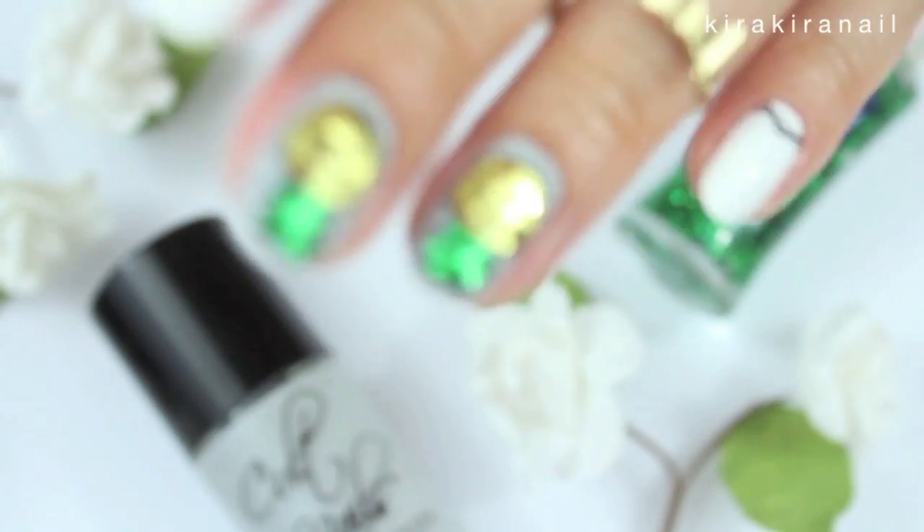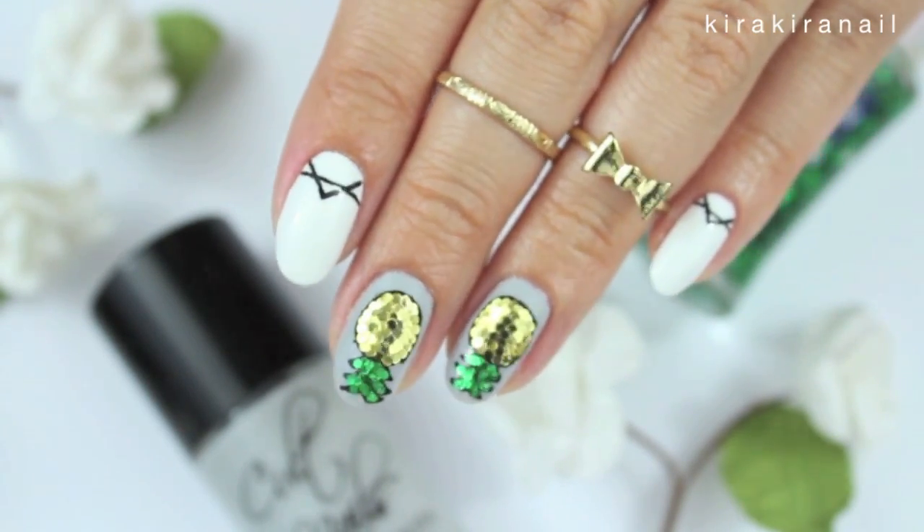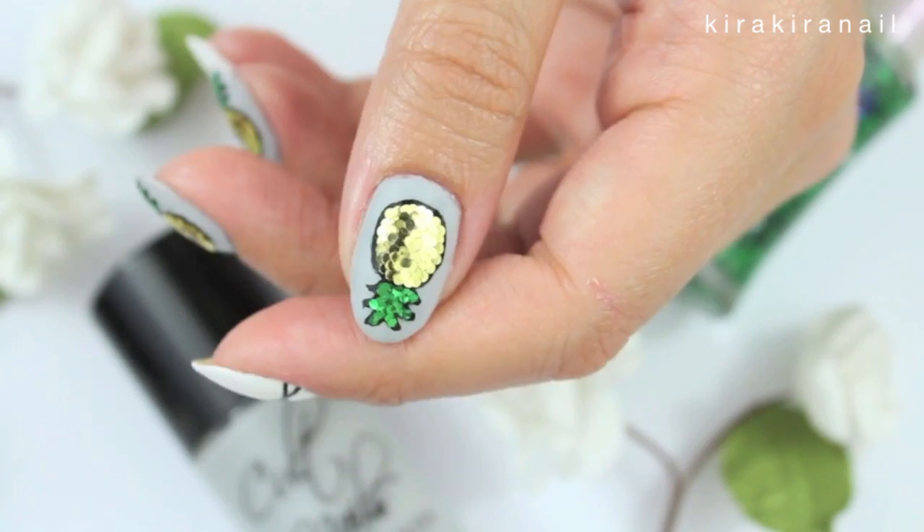Hi loves! In this video I am going to show you how you can get these super cute pineapple nails. I was inspired by this shirt which I saw at H&M.